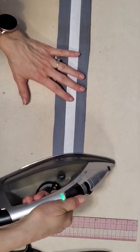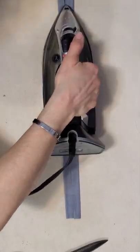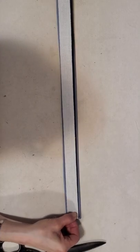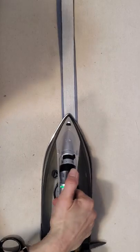I'm going to iron that right down in the middle of the wrong side, then peel off the paper, fold both edges to the center, add another piece of heat and bond, peel the paper off again, and then place my twill tape on right along the middle — it's going to cover up that center join.